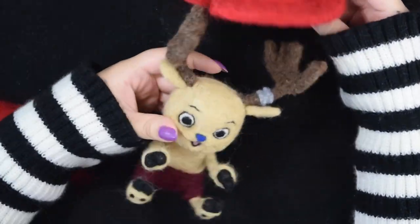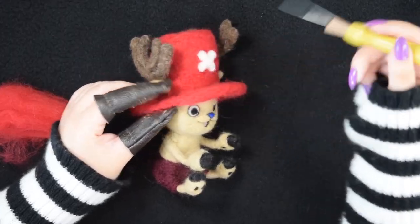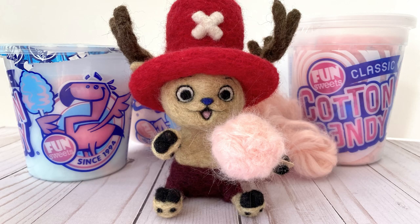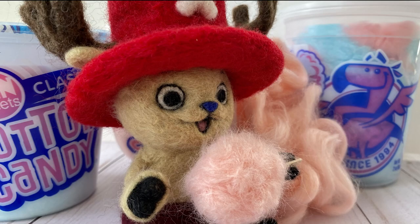And finally, Chopper got his hat. And there is my needle felted version of Tony Tony Chopper. Thank you so much for watching. Please like the video if you enjoyed it and subscribe if you want to see more needle felted projects.